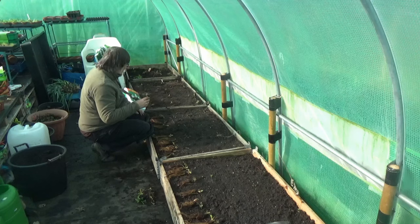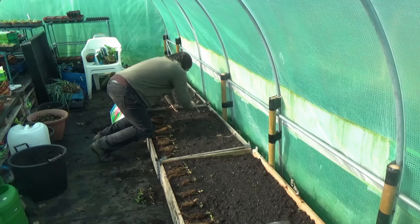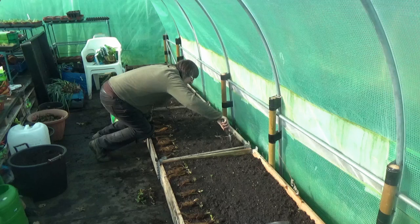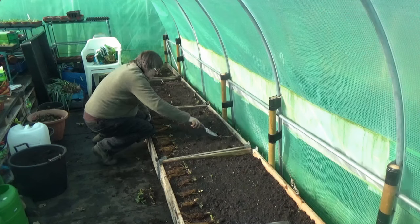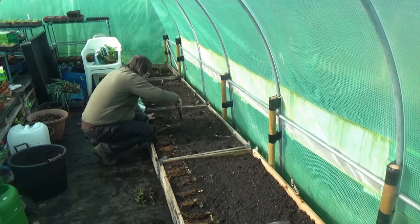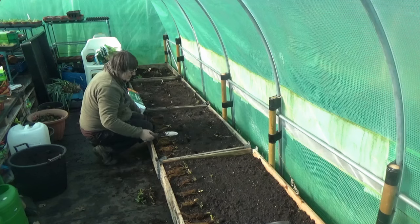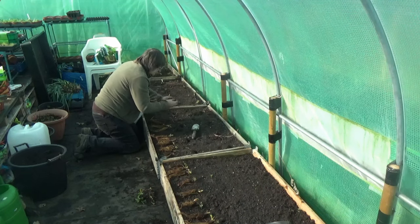These beds I've got 12 plants in. So what I'm going to do is get the trowel, stick it in, and just make a little hole. I'm just marking out at the minute so I can see where they're going to go. All I'm doing is moving the soil and creating a little hole.